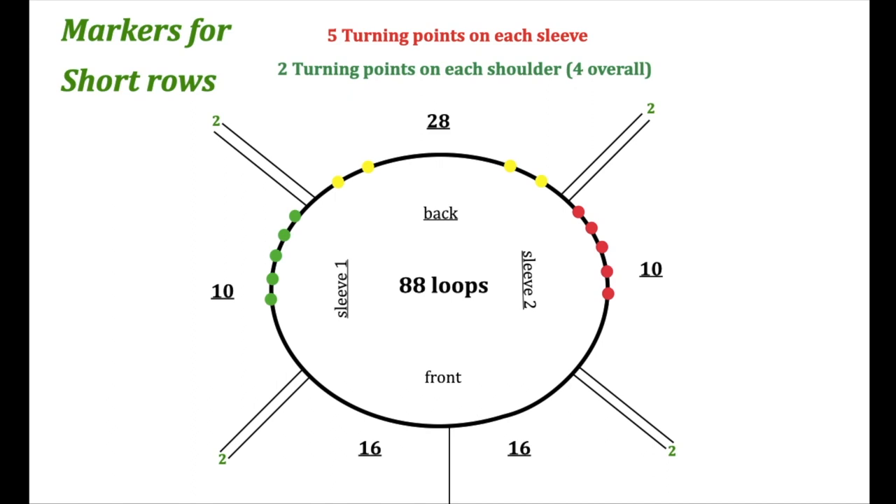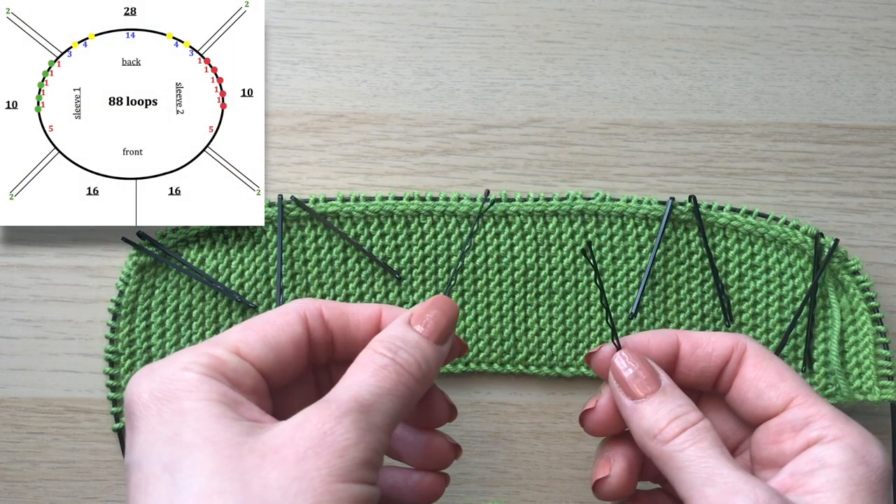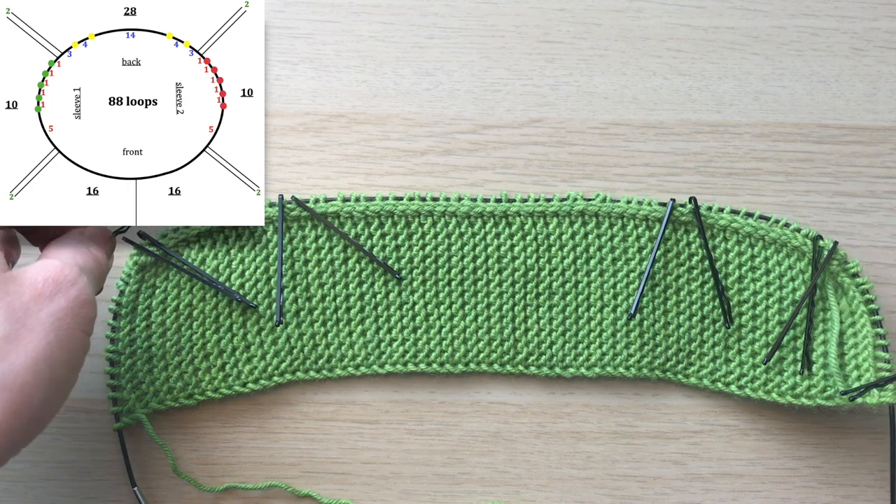In the back we'll have four turning points. Half the loops on each sleeve — five loops — are not going to be included in short rows. Between other turning points on the sleeves we'll have one loop. To find out loops for the shoulders, we divide back loops by two: 28 ÷ 2 = 14. The middle 14 loops are our neckline, not included in short rows. The other 14 loops are for shoulders — four loops per shoulder between two turning points on the back, three loops between the first turning point and the raglan line. First pair of markers goes after five loops on each side for the first turning points.